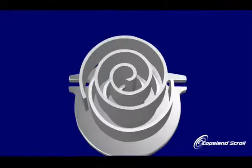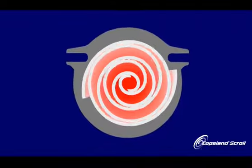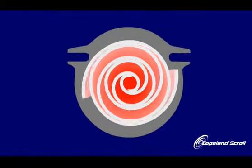Unlike reciprocating technology with its many moving parts, the Copeland scroll compressor has one scroll or spiral orbiting in a path defined by a matching fixed scroll. The fixed scroll is attached to the compressor body, while the orbiting scroll is coupled to the crankshaft and orbits rather than rotates.